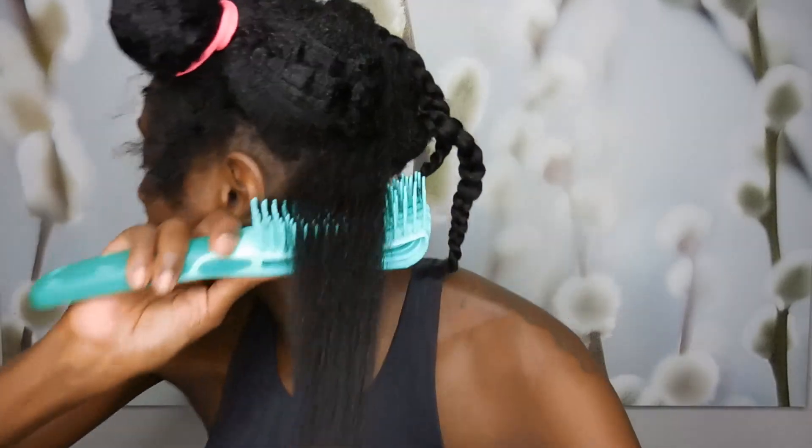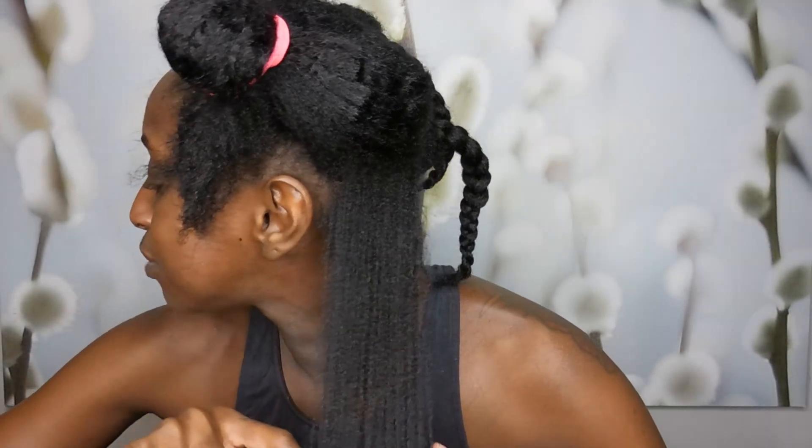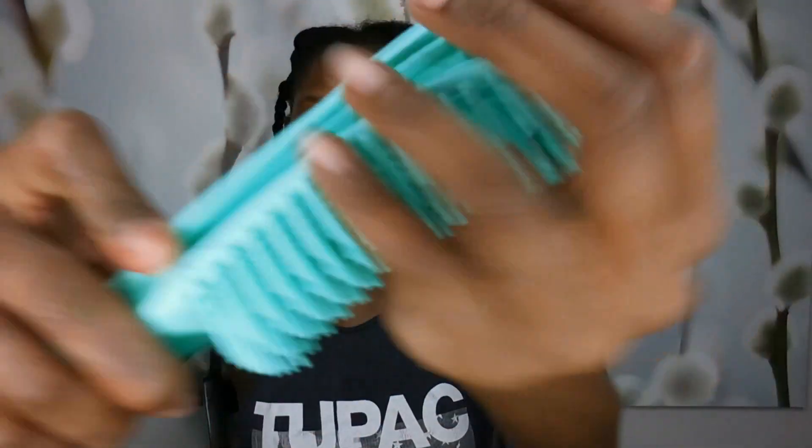I can hear it snagging and I'm trying to go slow because it's getting caught and I don't want to just yank it through. And I still got more hair from doing that. So it leads me to feel that this brush — I don't want to say it's not for type four hair, but that's what it's looking like to be honest. So I'm going to do this entire side with this brush and show you how much hair I lost compared to how much hair I lost just trying to detangle using that one section.